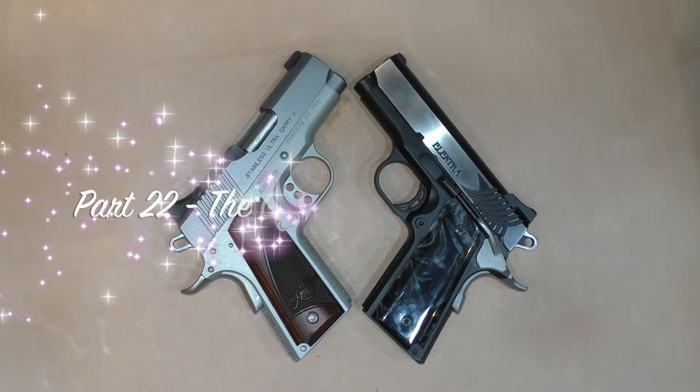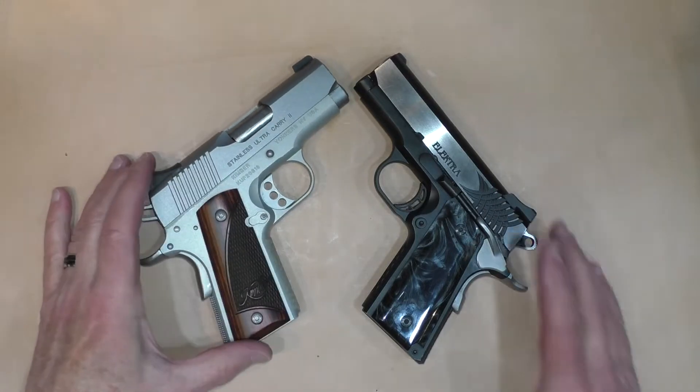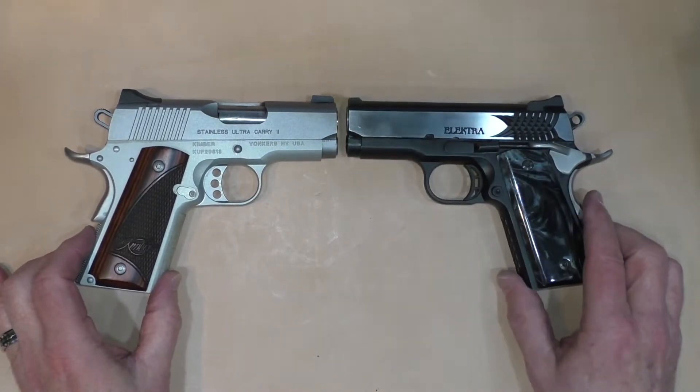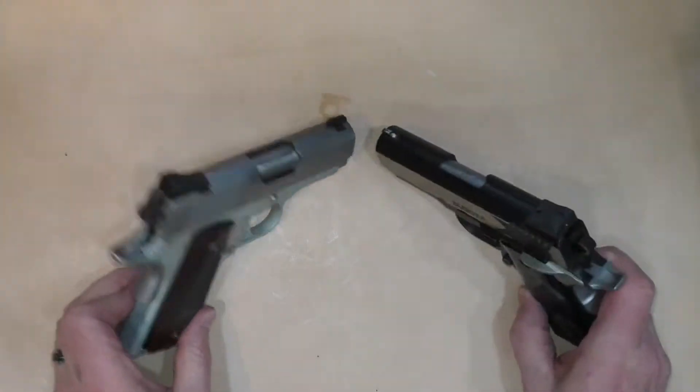Welcome to part 22 of the Great Affordable 1911 series. This will be the final part of this series. The Kimber Ultra Carry 2 has a 3-inch barrel, officer size frame. The STI Electra also has a 3-inch barrel, officer size frame. Both are 9mm.